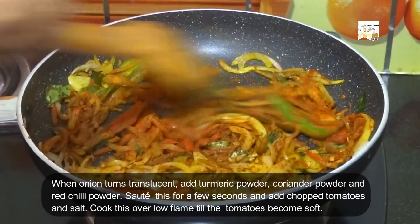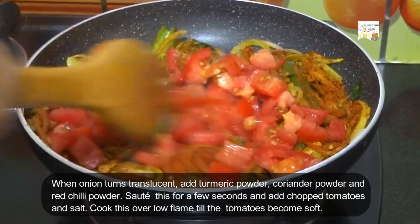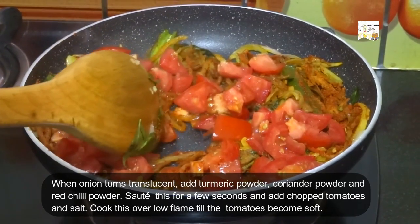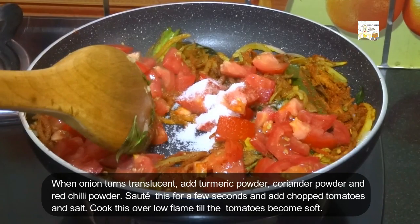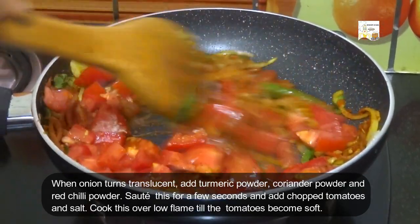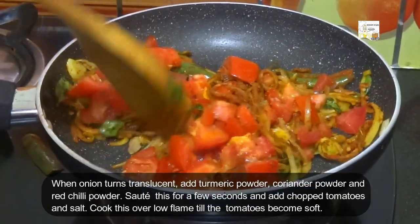Saute this for some time and add 1 and half cups of chopped tomatoes and a little salt. Cook this over low flame till the tomatoes become soft.